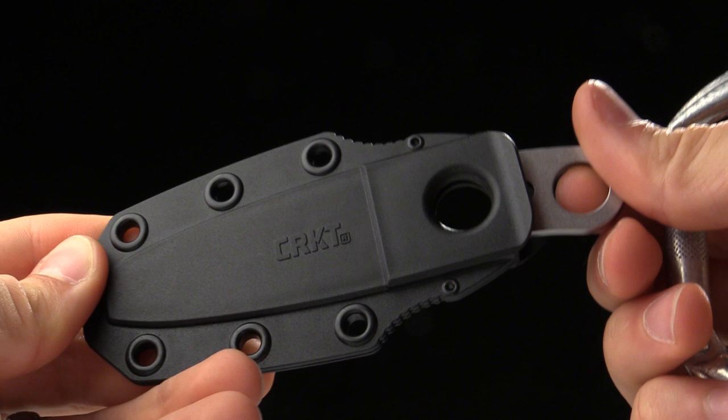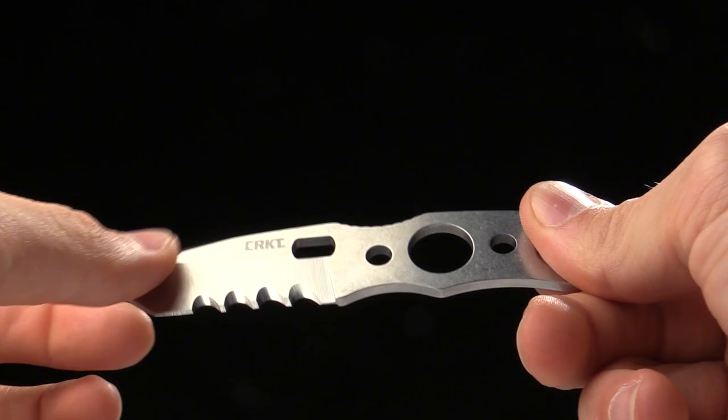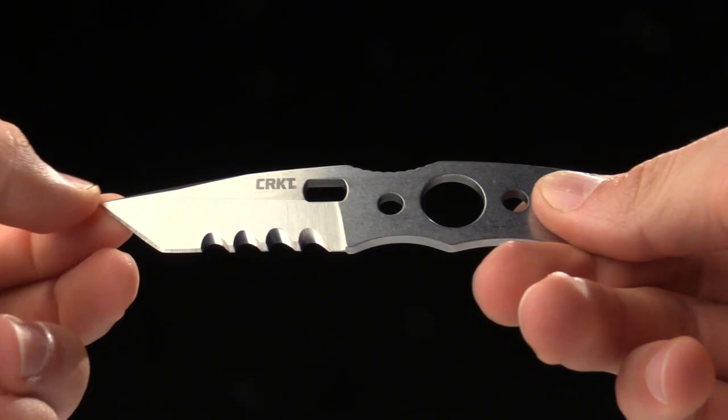You could also tie a lanyard on that, loop it up, carry it as a neck knife, or lash it to your pack — however you want to do it. Again, it's called the Hyphenate, designed as a climbing knife by Hans Florey, who is a rock star. It's called the Hyphenate. It's a climbing knife. Thanks for watching and thanks for carrying CRKT.